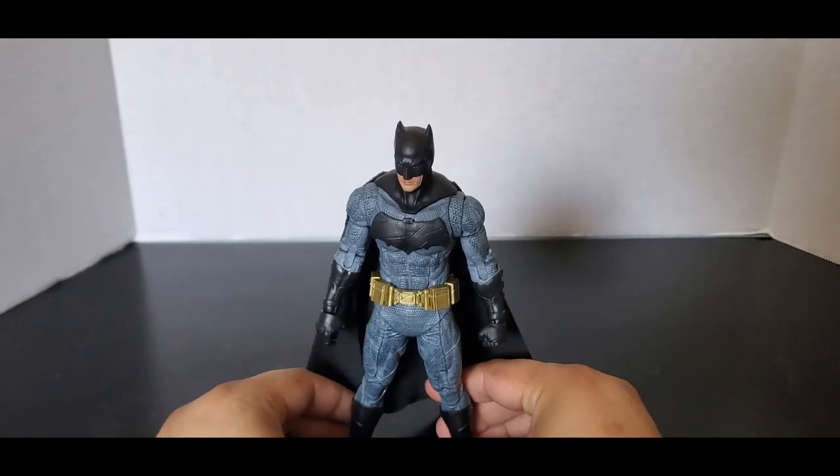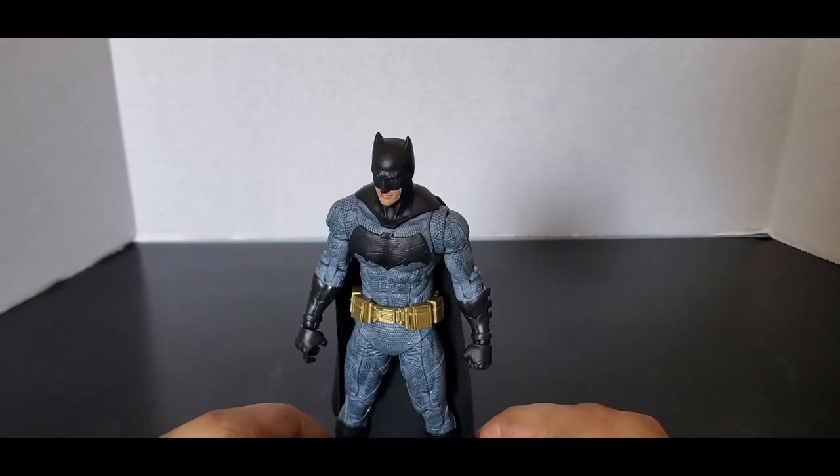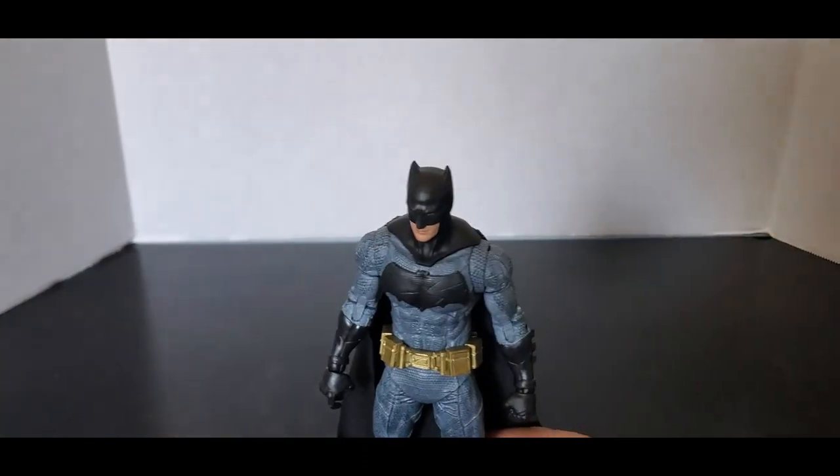I don't think I have any more comparisons — that might be it. So let's get into the articulation.